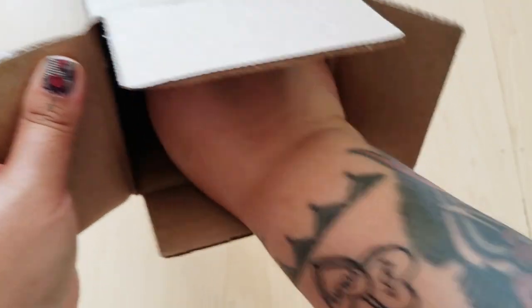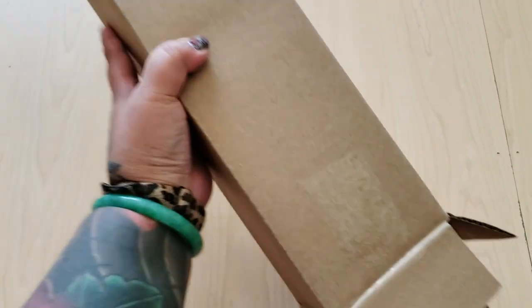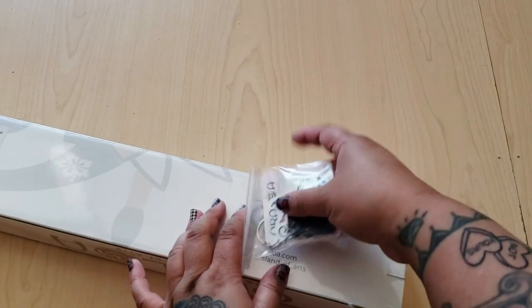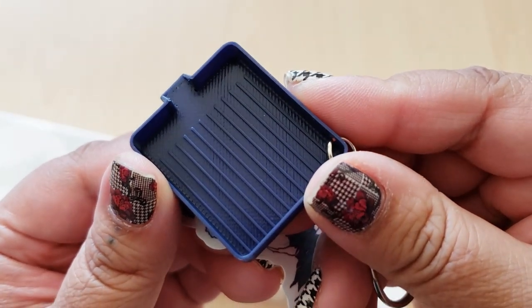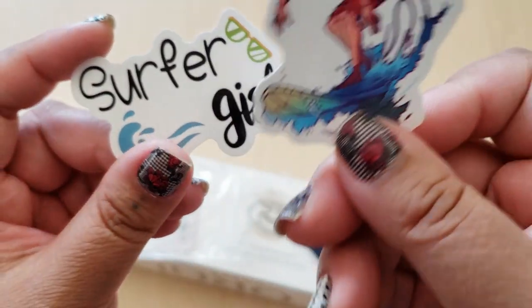There's some extra packing in here so nothing goes wrong. Pulling this out of the box — we have some little gifties! We have a little tray, a diamond painting tray. That's so adorable — it says Oraloa, 3D printed. We also have stickers.